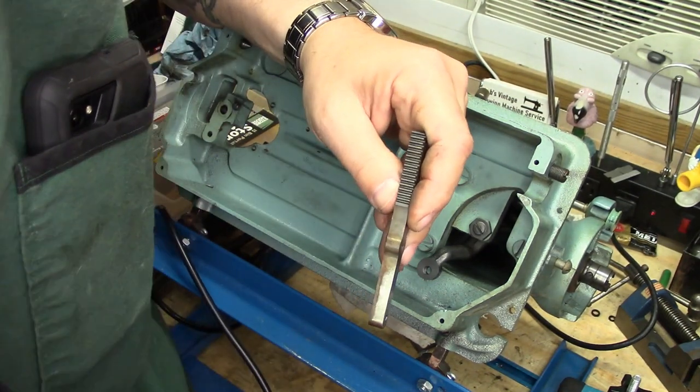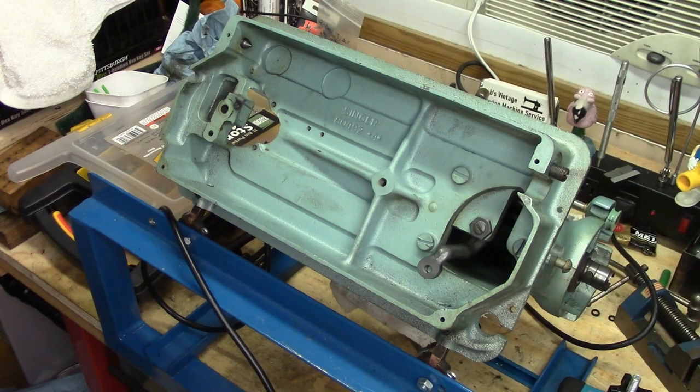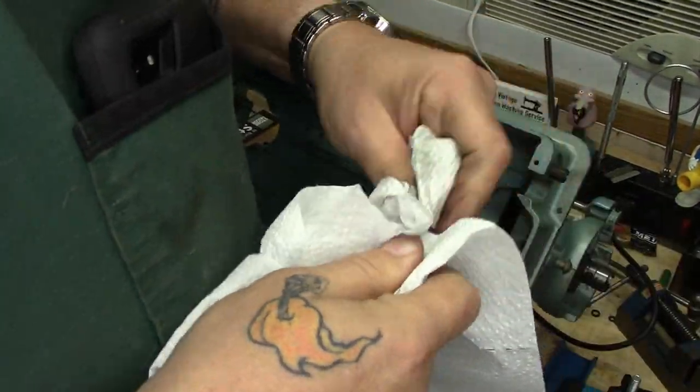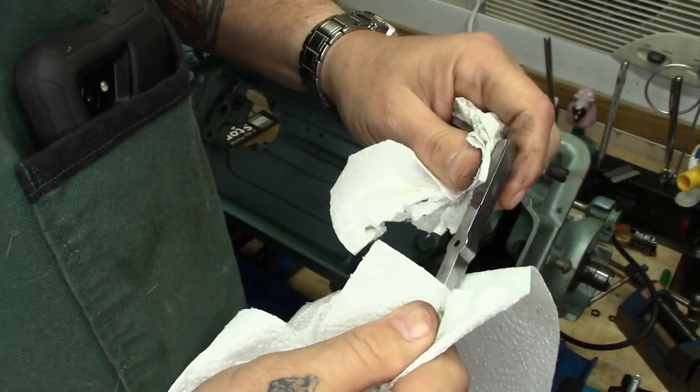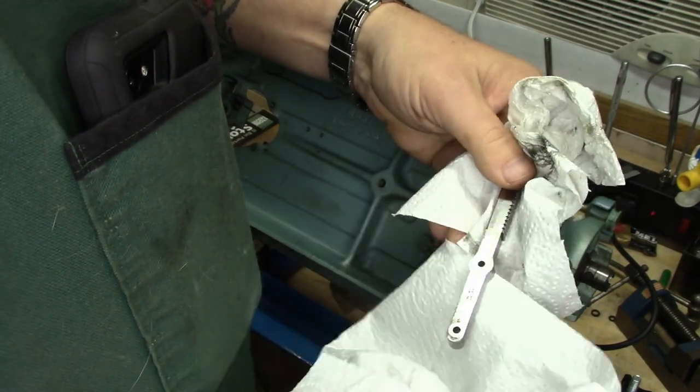Now with the crap out of the teeth, I'm going to just take it to the buffing wheel. This generated an awful amount of heat, but it does look considerably better now.